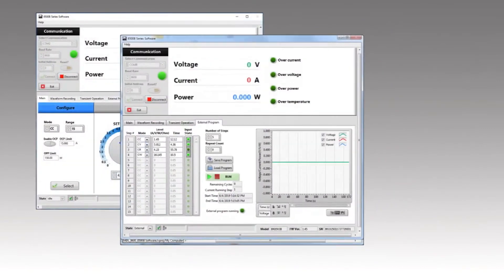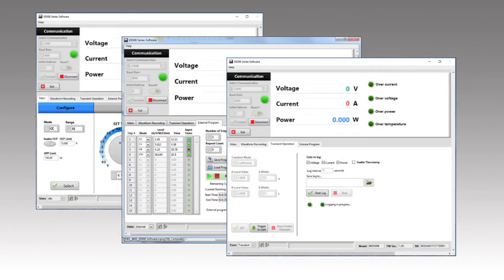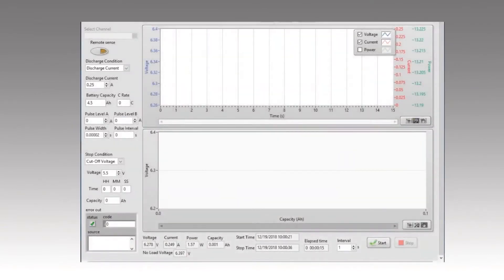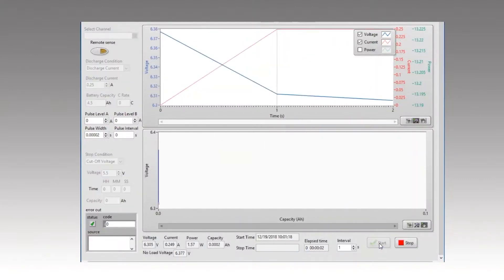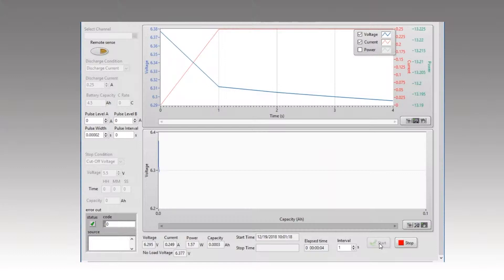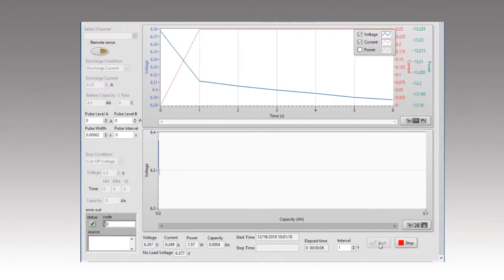Operating software is provided for front panel emulation, generating and executing test sequences, or logging measurement data without the need to write source code. Battery test software is also available for download. Set protections, sequences, and stop conditions. Monitor battery voltage and capacity during discharge with detailed graphs and reports for further evaluation.